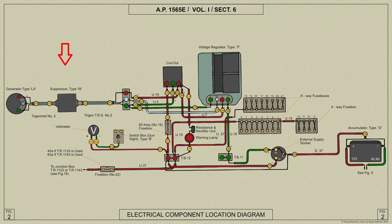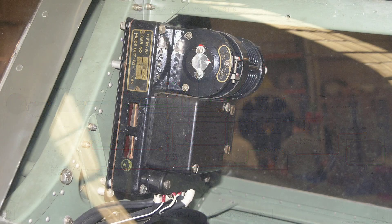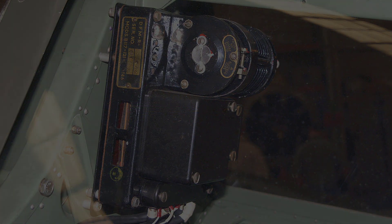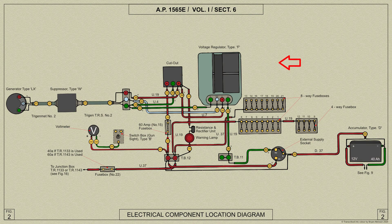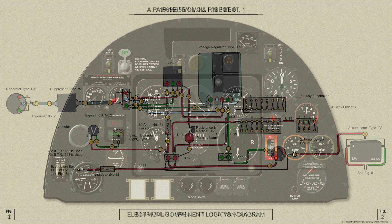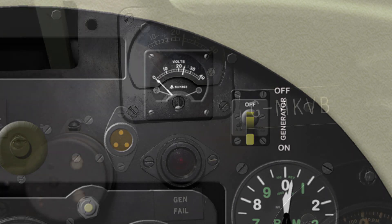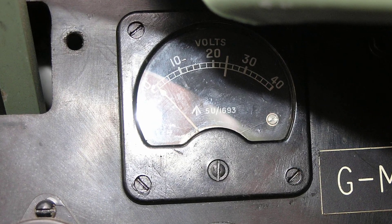Power passes through a suppressor type W which prevents interference with the aircraft's radio equipment. A carbon pile voltage regulator mounted behind the pilot's headrest is included in the circuit to maintain a constant voltage irrespective of engine speeds and load fluctuations. A voltmeter is mounted on the instrument panel in the top starboard corner and is connected across the accumulator.